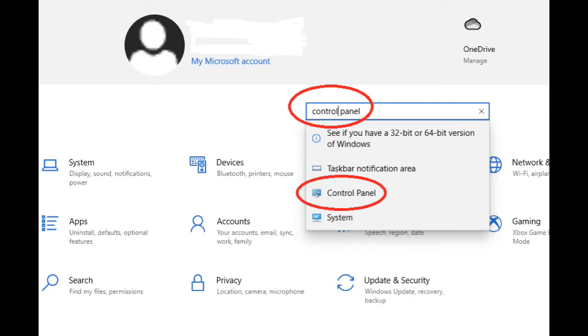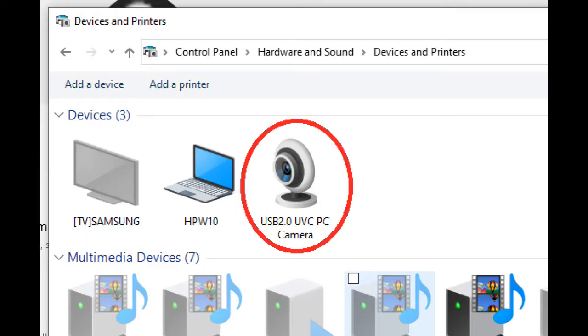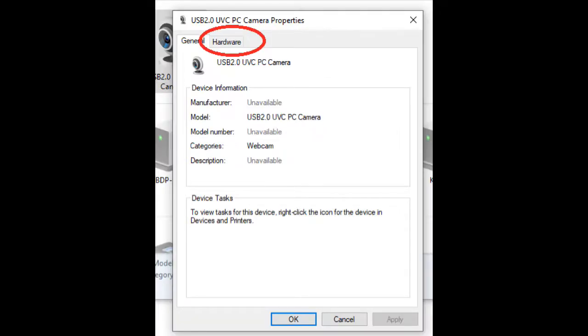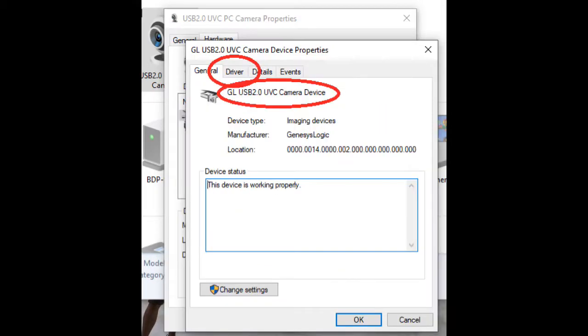For Windows 10 users: go to Settings, then the search box. Type in 'Control Panel' and click on the Control Panel result. Go to Hardware and Sound, then click on Devices and Printers. You should now see your USB camera showing up. Double-click on that, then click on Hardware. You should see your device in this list — it should have 'GL' in front of it if the driver is installed correctly. If it doesn't, double-click on this entry. All users should merge from this point.